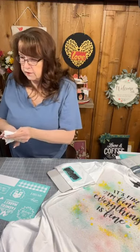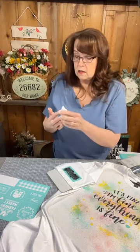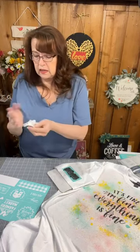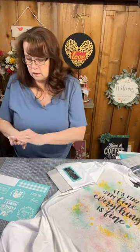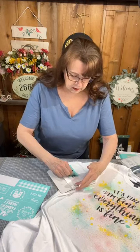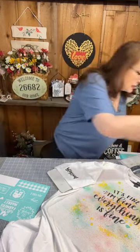They don't necessarily make smaller mats but you can cut them apart. You can also use something like a generic Cricut mat if you're looking for a different size. I'm going to peel this off — and there I have 'blessed' on my sleeve.